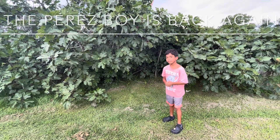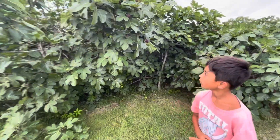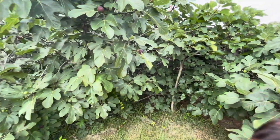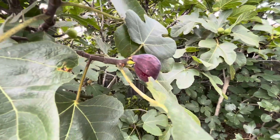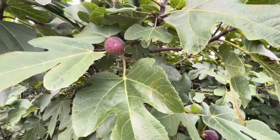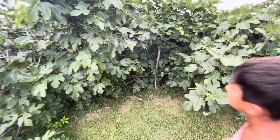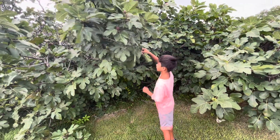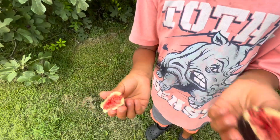The Perez boy is back again — this time he wanted to show you his grandfather's fig tree. My uncle actually planted it, big shout out to him, but my grandpa helped too and it came out very good. I'm gonna grab one for you guys. This one looks good — I'm only gonna eat the inside because it hasn't been washed.